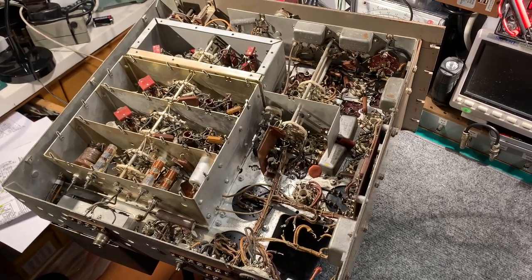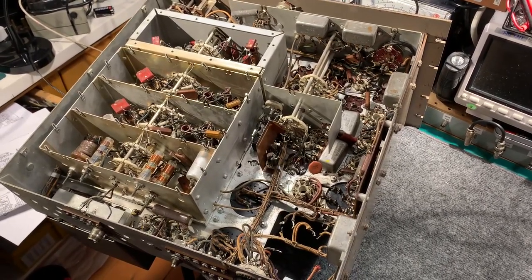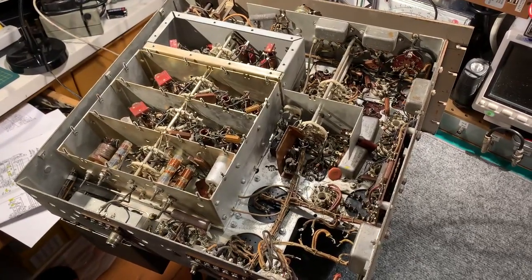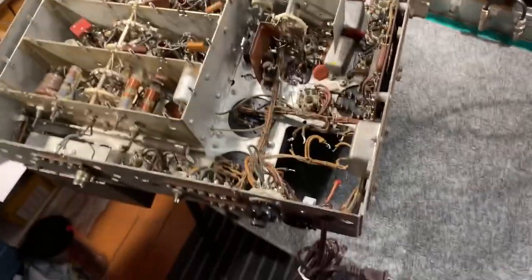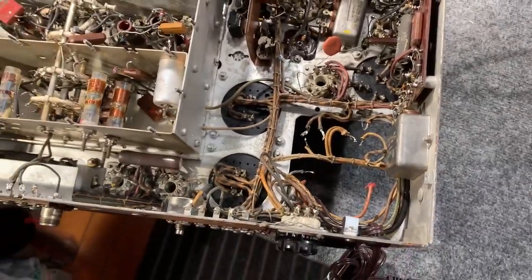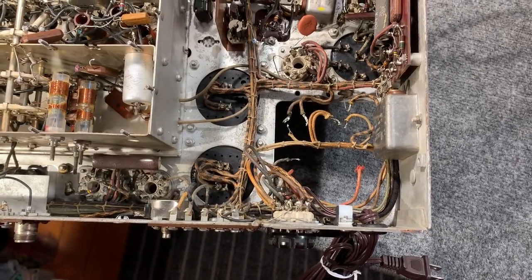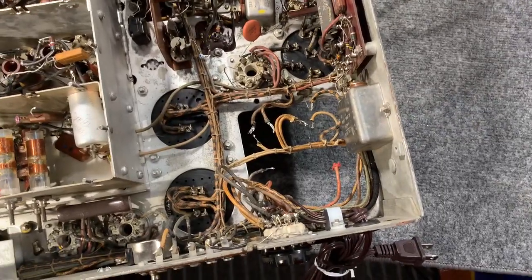On the bench here is a RCA CR91A from the early 1950s, which is a sort of successor to the AR88LF and AR88D receivers of wartime. This particular one is going to be recapped and checked over, but at the moment it has no power transformer because the power transformer had shorted turns in the high voltage secondary, so that's been removed and I'm obtaining a replacement transformer for that.